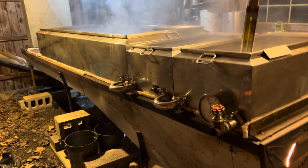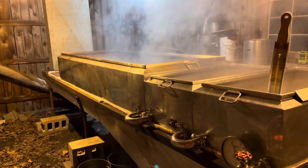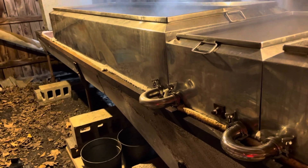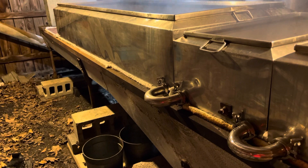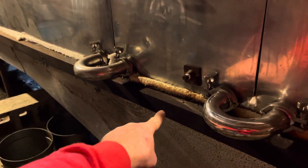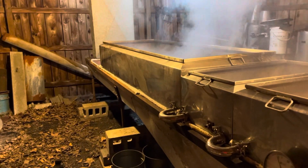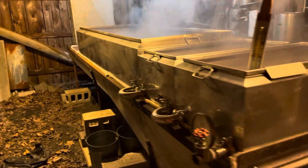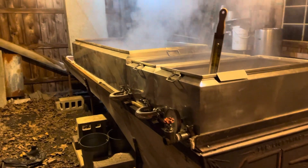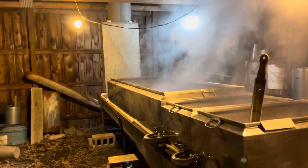That back pan is what's called a flue pan, and this particular one is a drop flue. That means there are basically fins or drops that go below the upper surface of the arch. The arch is this structure from here down, and I have five-inch drops below that seven-foot-long flue pan that go down into the fire.